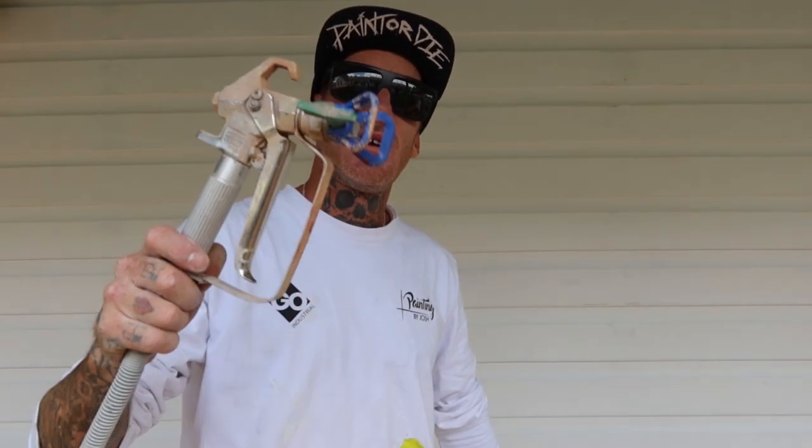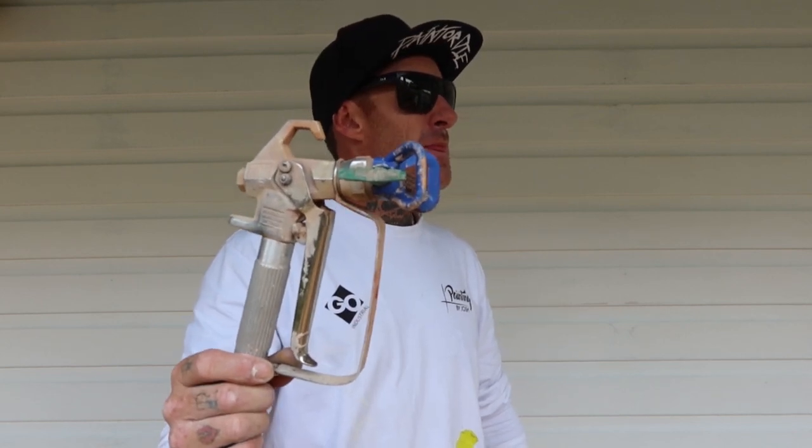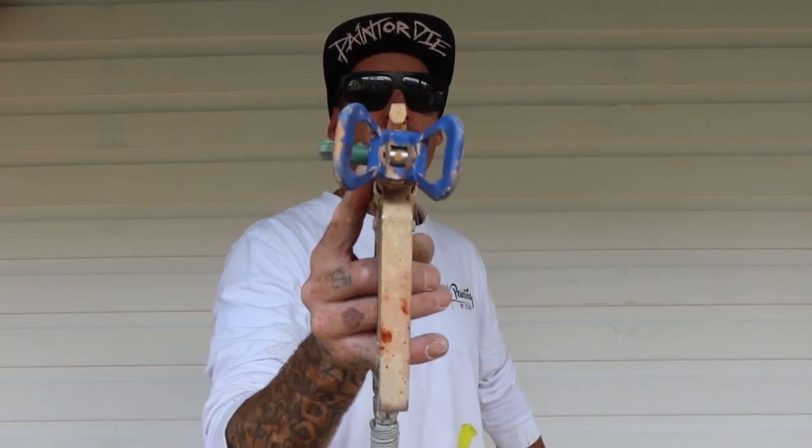Josh from Painting by Josh here. I'm just going to give you a bit of a rundown on how you can adjust tip size just by the way you hold your gun.